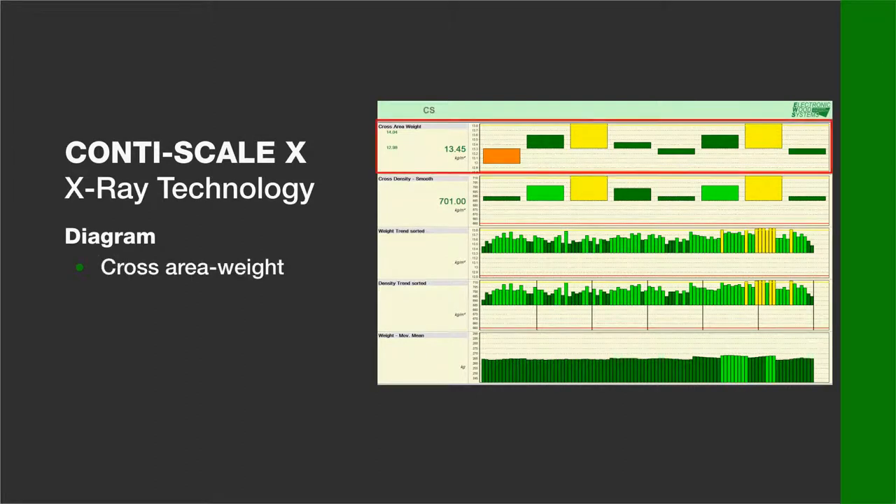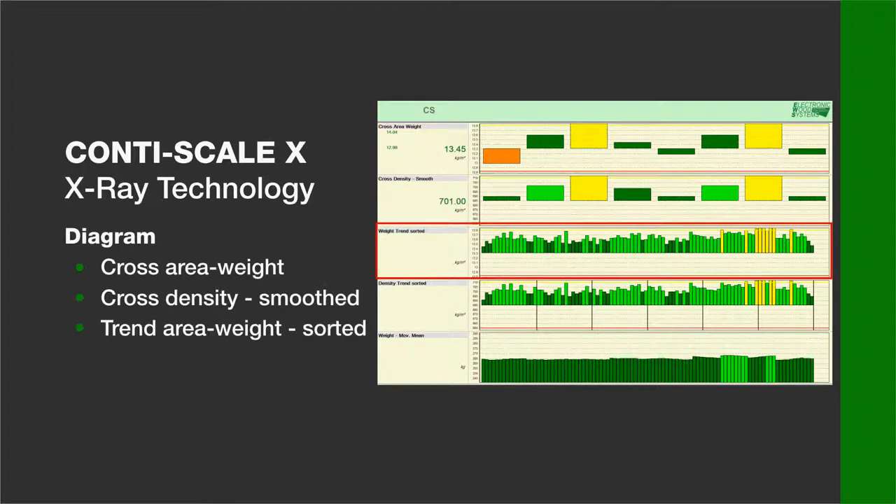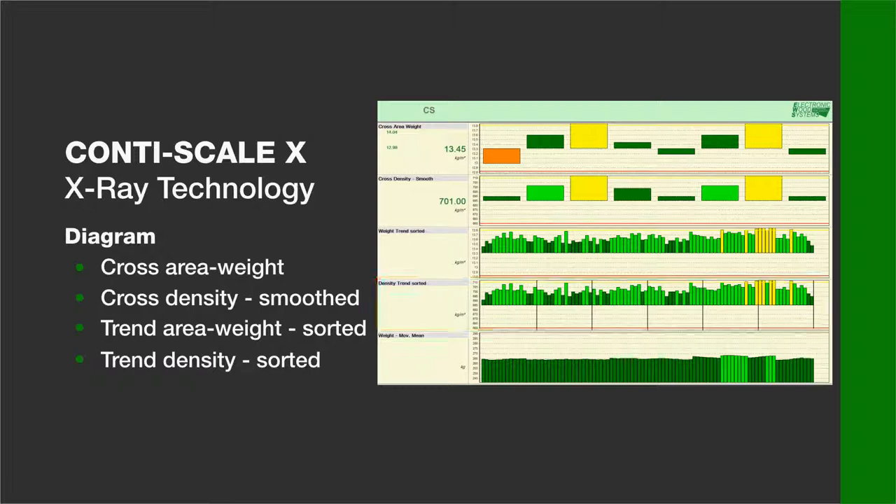This example shows: first, the cross area weight; second, the smoothed cross density; third, the trend of area weight sorted according to a multi-opening press; fourth, the trend of density sorted; and in last position, the moving mean of the panel weight.